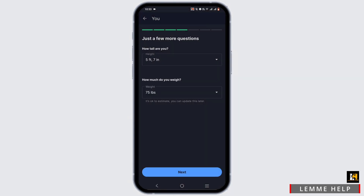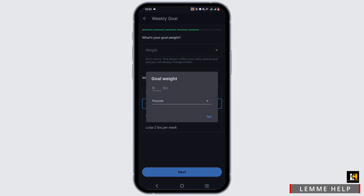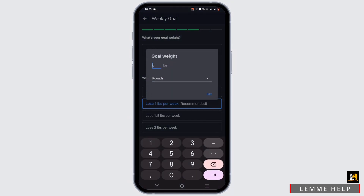Or pounds or kilograms. Once you are done, tap on next. Enter your desired goal weight and select whether it's in pounds or kilograms, then tap on set.